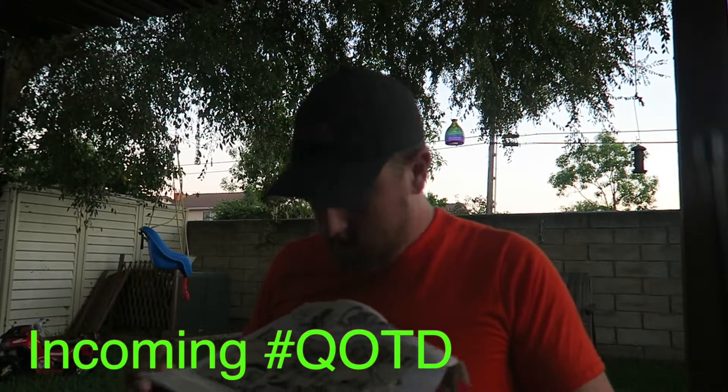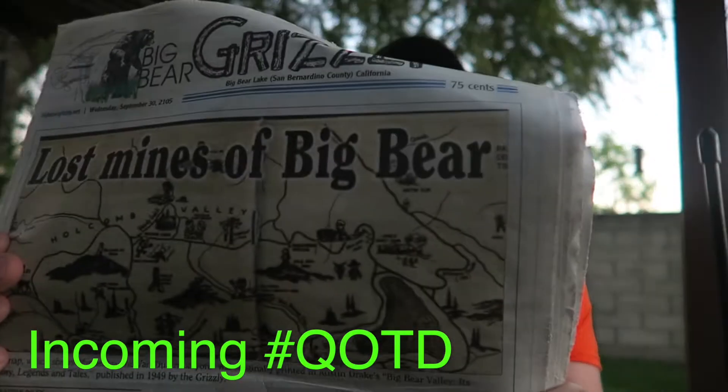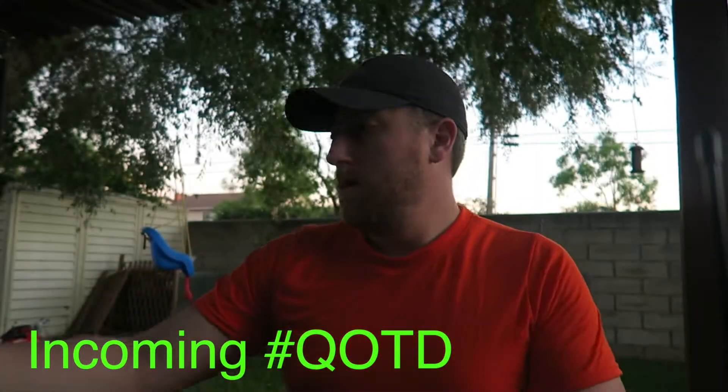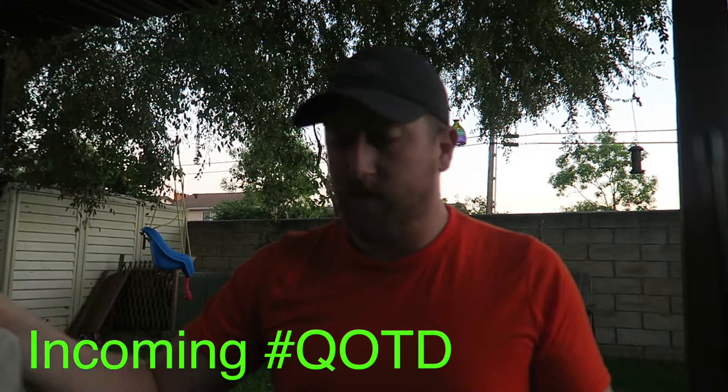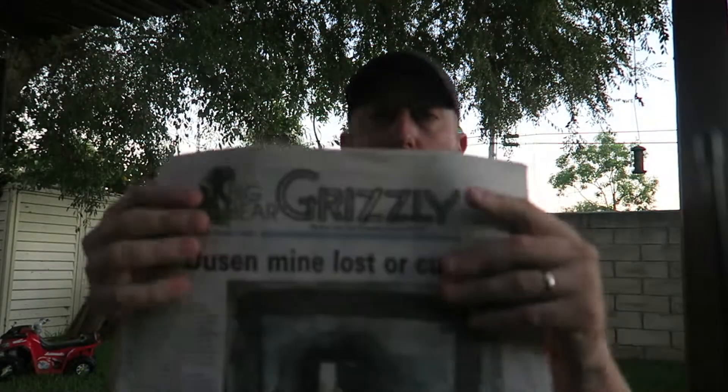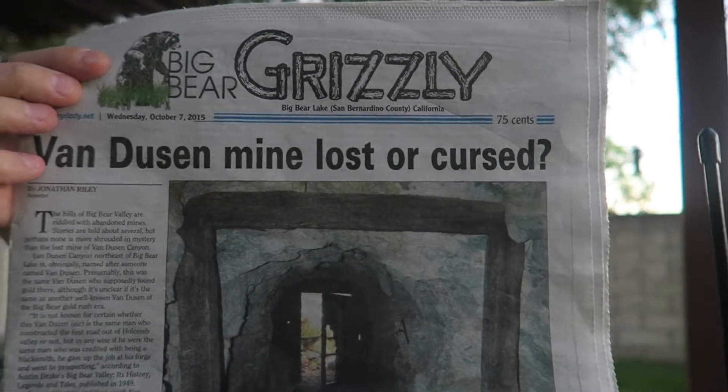Before it gets too late, I wanted to share something my dad kept for me. The Big Bear Grizzly on September 30th and October 7th both ran articles on gold mines. The first one, 'Lost Mines,' talks about some hundred-something mines in San Bernardino County that are still around, abandoned. And the October 7th one was about the Van Dusen Mine, which is thought to be a lost mine that's still profitable, although nobody knows its location.